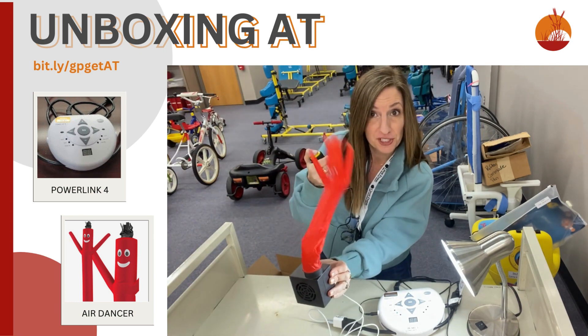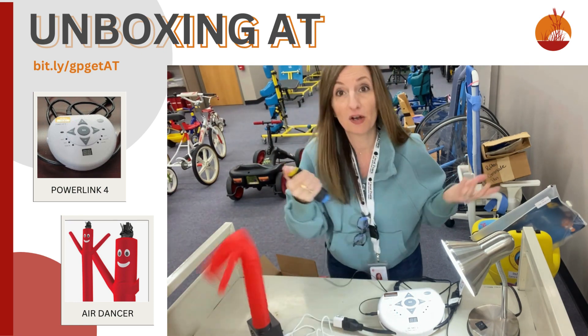The PowerLink 4 and our Air Dancer — they both can be checked out of our AT library, as can our switches. We'll see you soon.